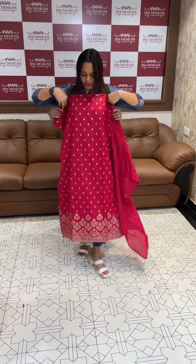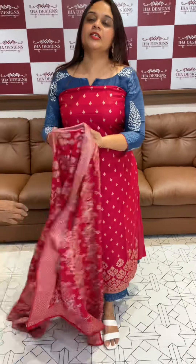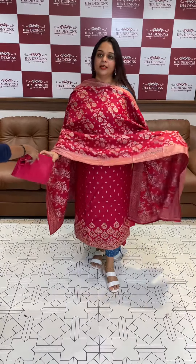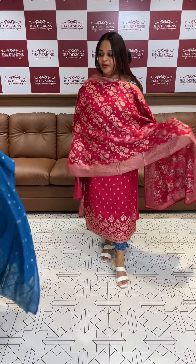The color is red. It's cute and elegant. The color is a good one. It's a wide round — a wide range. I'm going to show you the elegant one.